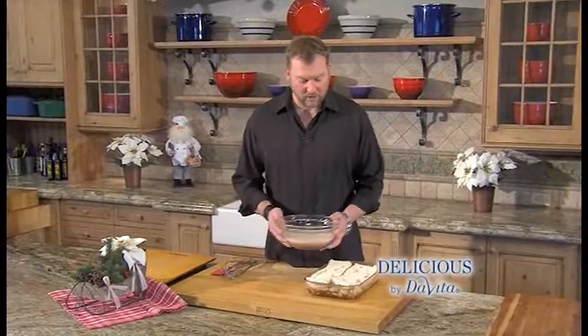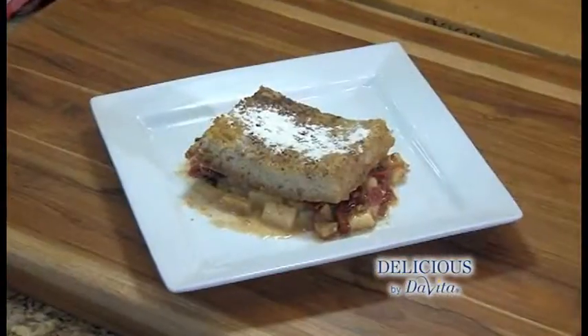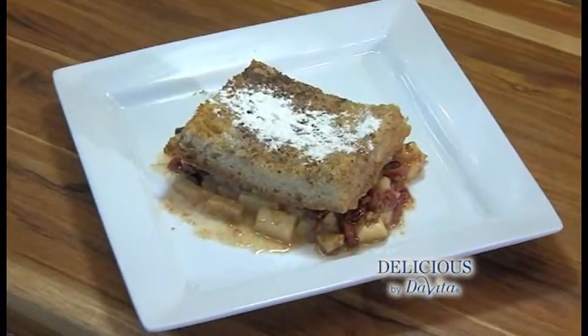We're gonna take our mixture, pour it over our bread. We're gonna pop this in the oven for 45 minutes. There you have it — easy gourmet holiday French toast.